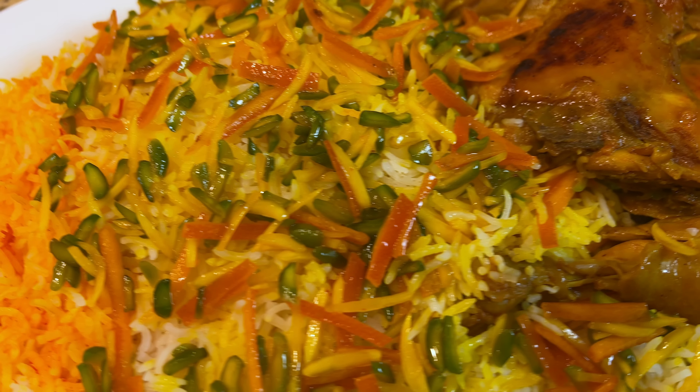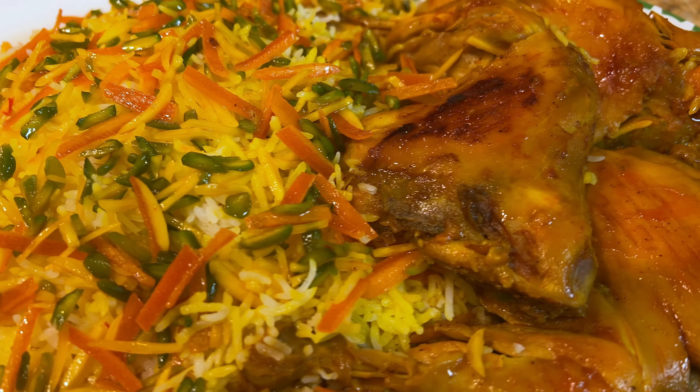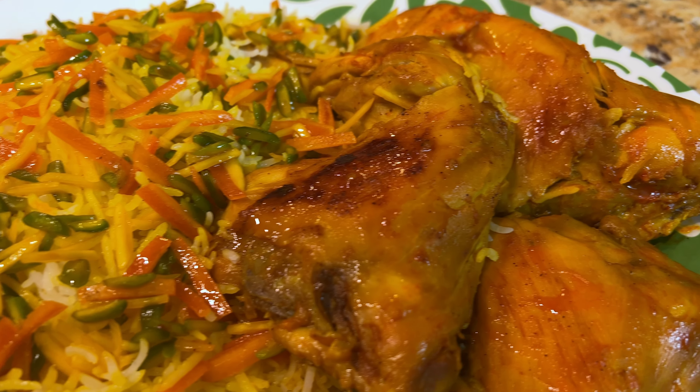Hello everybody, this is Yusuf and welcome to my kitchen. Today we are going to have another Persian dish called shirim polo. Shirim polo means sweet rice. There are many ways to make it — different cities in Iran have their own extra ingredients, but the main ingredients are rice and chicken, and that's what we're going to make.